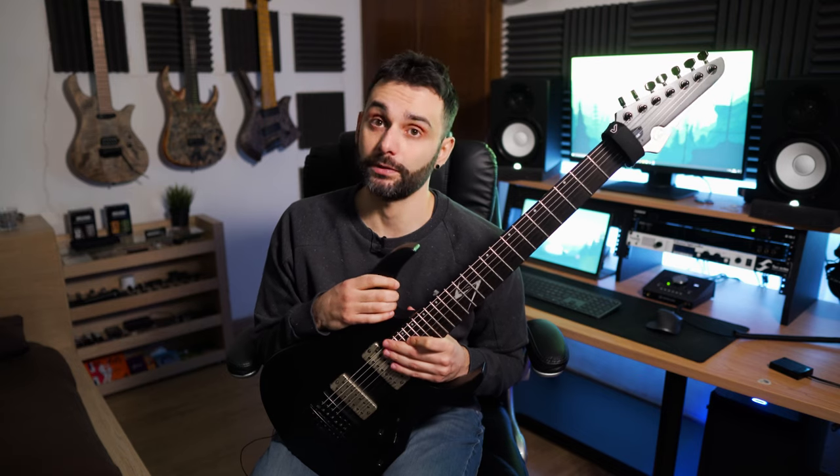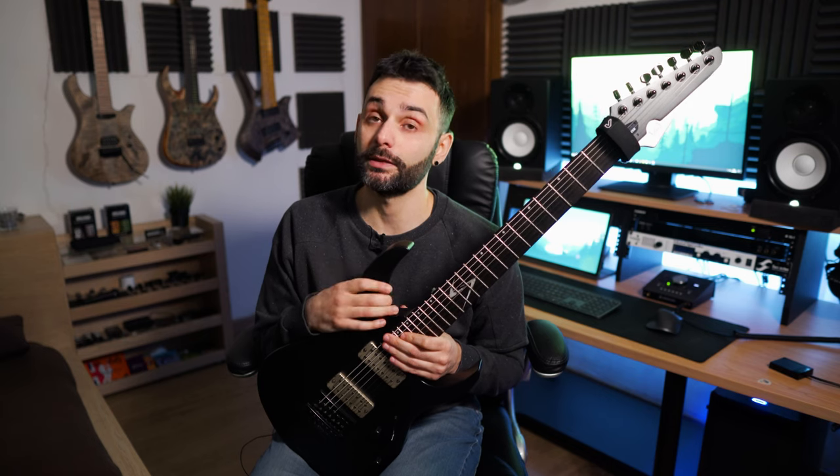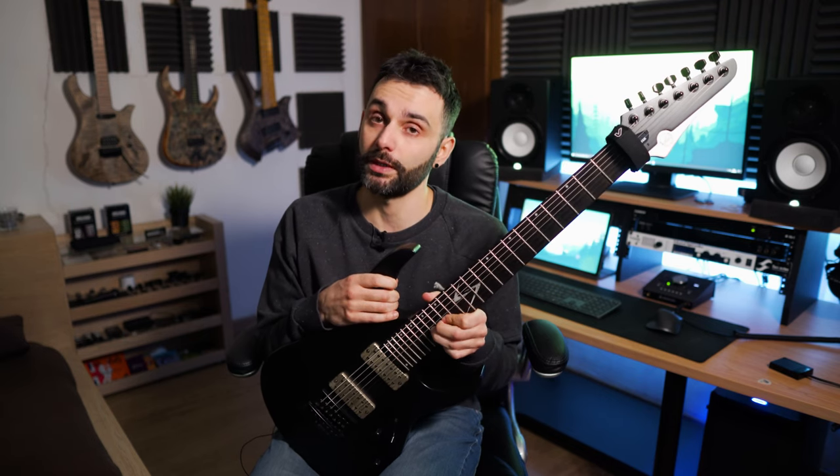There is a catch though that nobody talks about — at least I never heard it from any Evertune review. Having a single spring for each string gives you more tension than a standard bridge. If they tell you that this is exactly like a standard bridge, it isn't, I'm sorry. The feeling is different. You get a small delay in the response of the strings when you're bending.